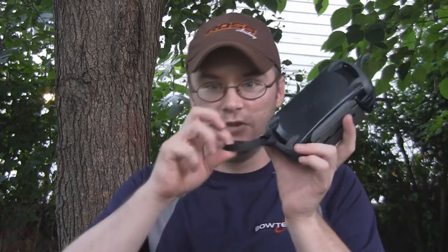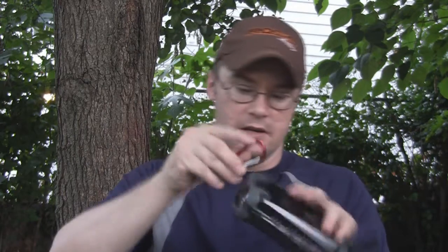This translates right over to hunting as well. I want to keep anything in here dry and safe — I've dropped my bag down the side of a mountain before. If I've got my cell phone and stuff in here rather than just loose in the bag, it's going to be safe and protected. I can also use this piece and put it right on my belt, or put a carabiner on there and hook it right up to my vest.